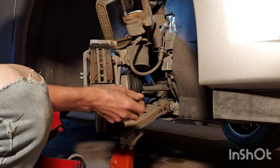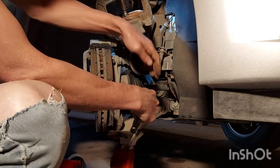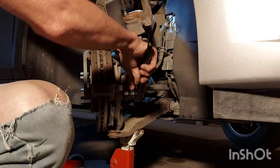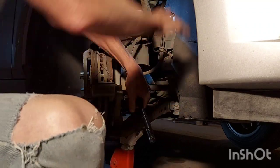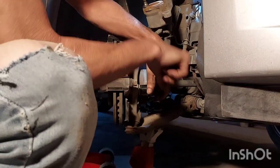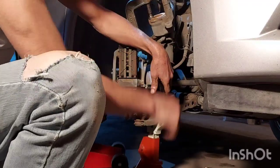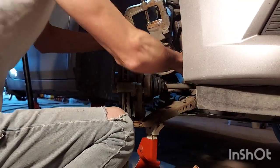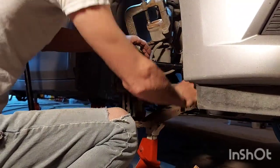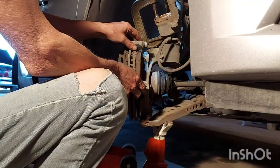Now we've turned the wheel just so you guys can see in here a little better. We're going to get the caliper bracket off — we're going to need a 21 mil for that. These might be a little stiff. Put your parts in a parts bucket and remove your caliper bracket.